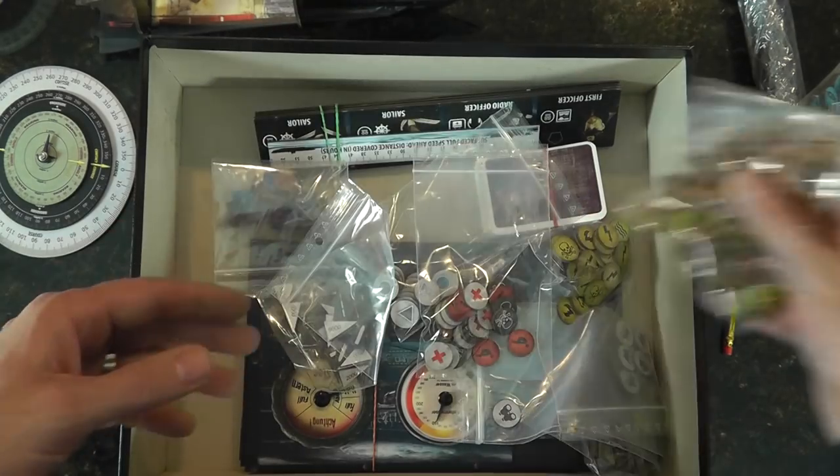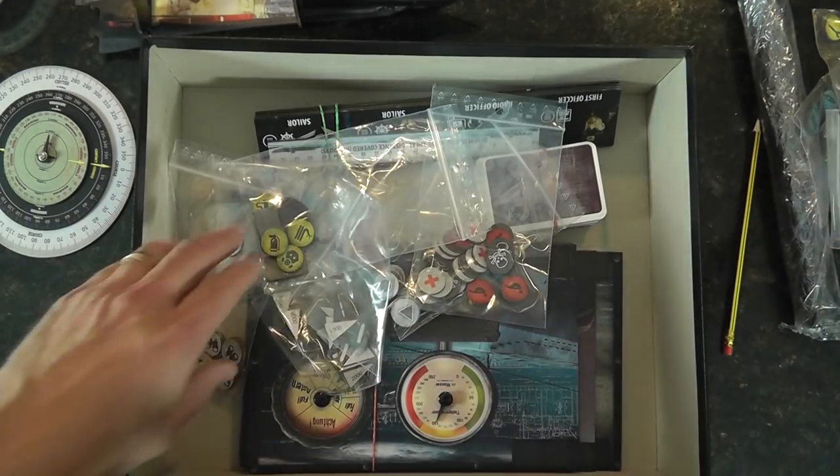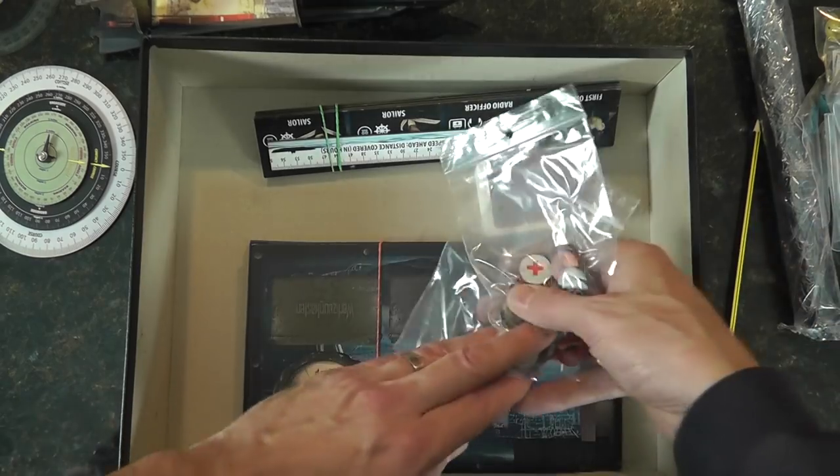The counters all look to also be laser-cut out of that harder wood type. We're going to get some of these out of the way because we'll be dealing with them much more when we do the preview — I shouldn't call it a review, a preview.